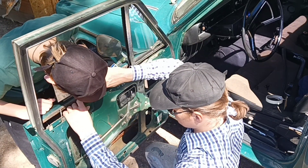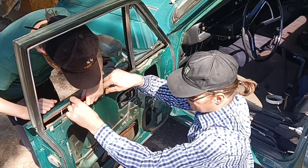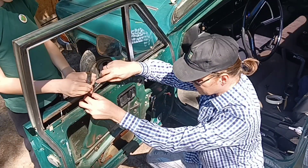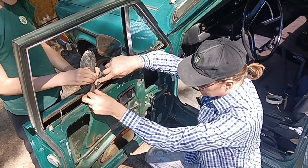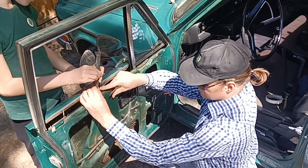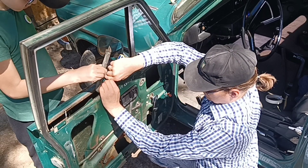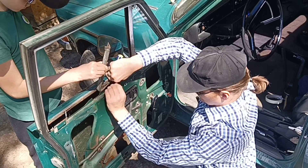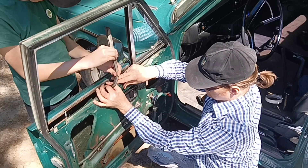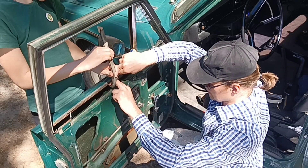There should be an additional roller to press the glass to the window scraper to not allow water to go inside the door. They stopped doing this since the 70s. Cars from the 60s had all the good features, but since the 70s they decided to make cars cheaper, and that doesn't contribute to longevity or keeping an old car forever.